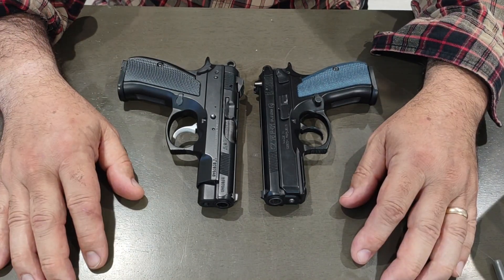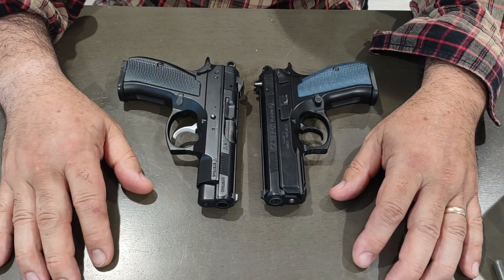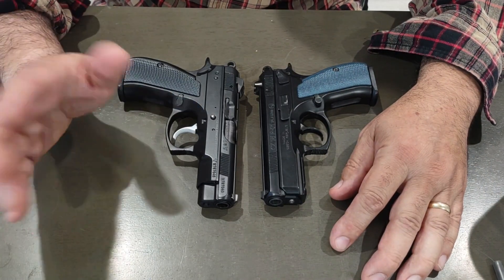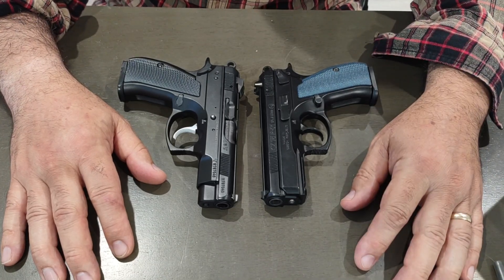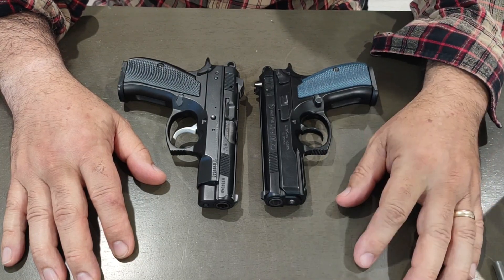Both ran great, no issues. Ejection patterns were good — no failures to extract, no failures to eject, no jams, no issues at all. I had some Federal 115 grain 9mm, and I think some Sellier & Bellot S&B, might have been 124 grain 9mm.